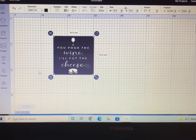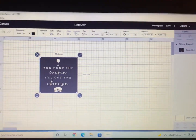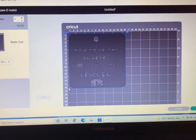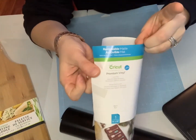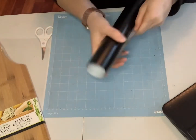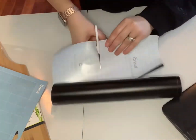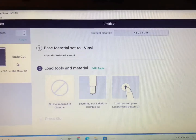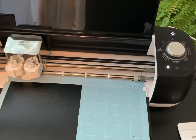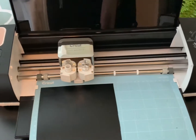Now go ahead and click the Make It button at the top right-hand corner. The next screen will show your stencil on your Cricut mat, so you can determine the size of vinyl you need to cut. I'll be using Cricut Premium Vinyl in removable, in the color black — though the color doesn't matter since you won't see it on the project. Cut your vinyl to size, secure it to the Cricut mat, check that the dial is set on vinyl, then feed the mat into the machine. Once the C button is flashing, go ahead and make your stencil.